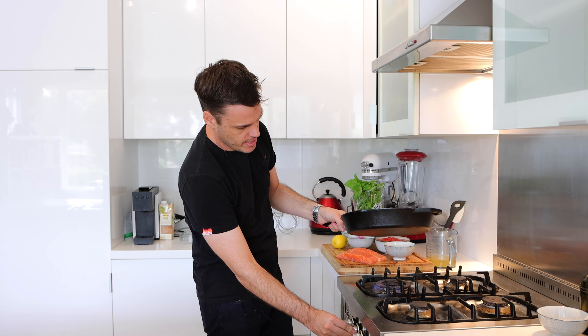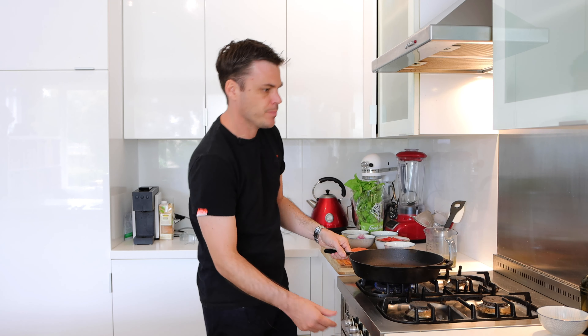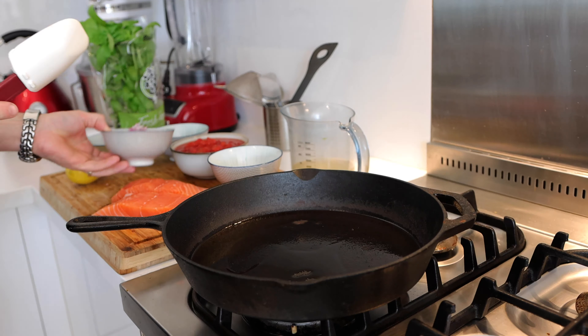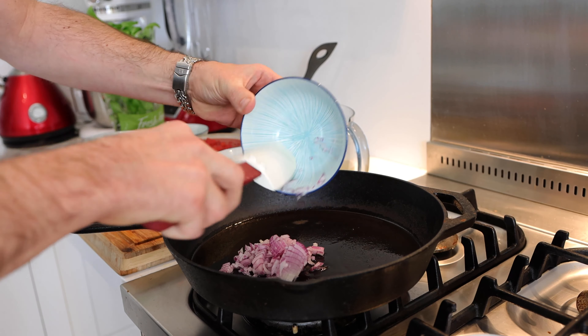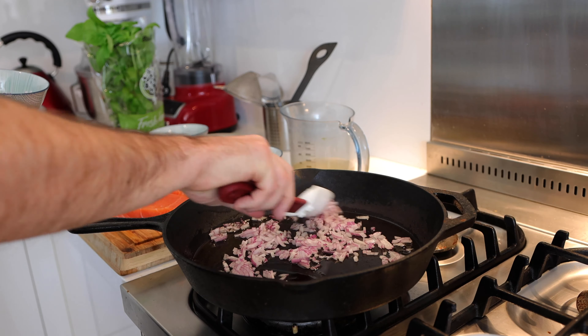The oven is preheated. I've got a cast iron skillet — just gonna fire that up. We can go straight in with some olive oil and straight off the bat we can go in with our onions. Just half an onion — we're just gonna give that a bit of a head start before the garlic goes in.